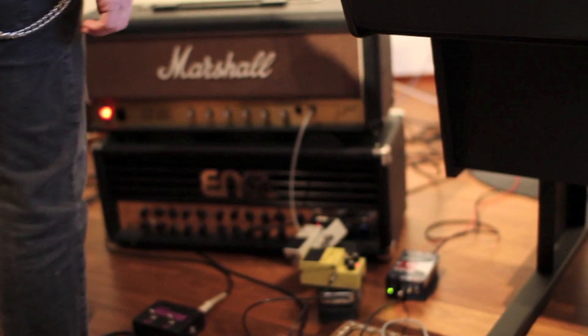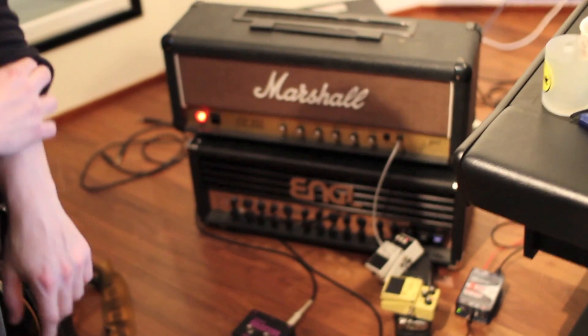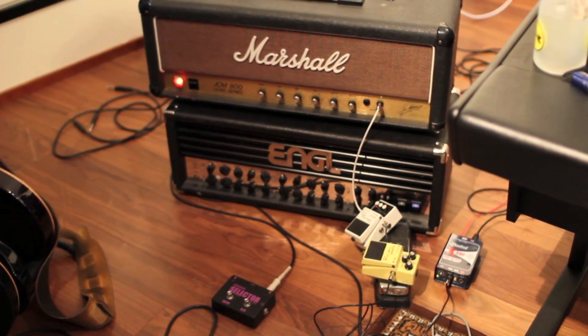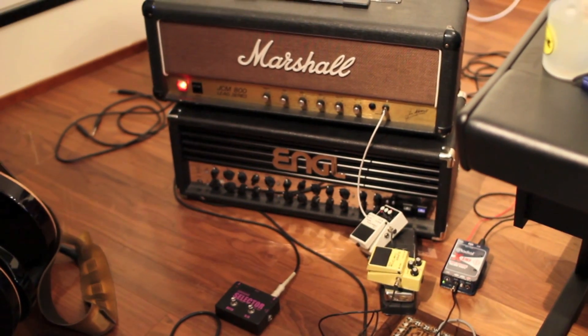This is the setup we used for the guitar recordings. We have used the Engl Invader 100 and Marshall — a couple of pedals as you've seen. And it sounds huge, but you will hear it.